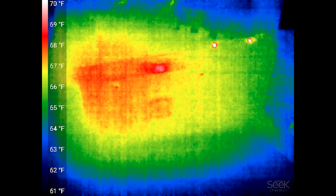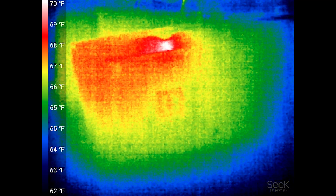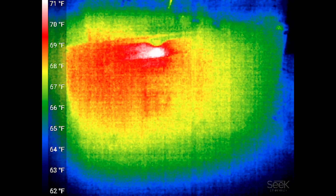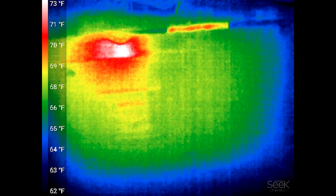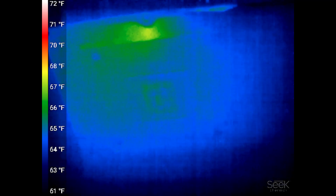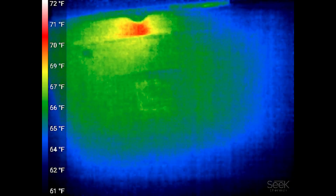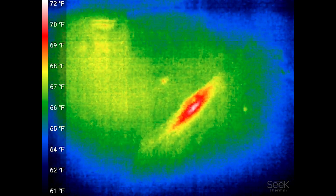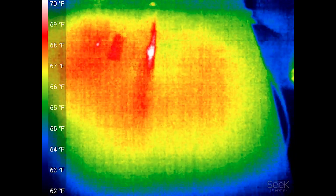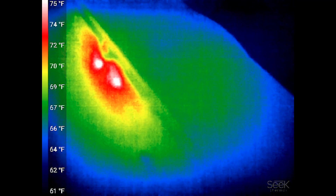Right away things start and one spot starts getting warm — that spot wasn't warm before. It's spread out on this side of the board; it's not a single point of heat here, which tells me the source is on the other side of the board. If I come around to this side, the point definitely gets a lot sharper — it's moving around the whole board but one point is very sharp.